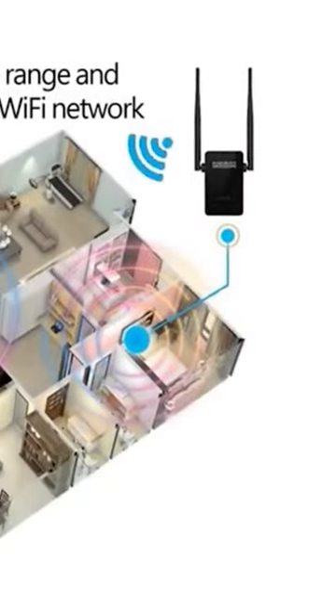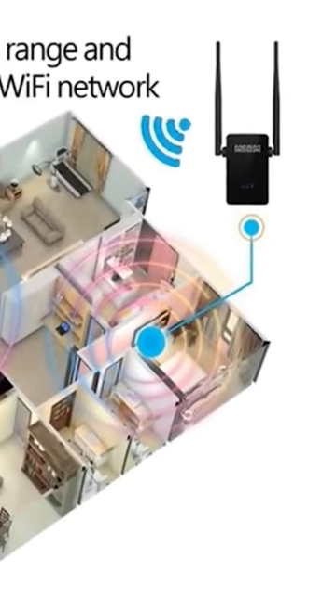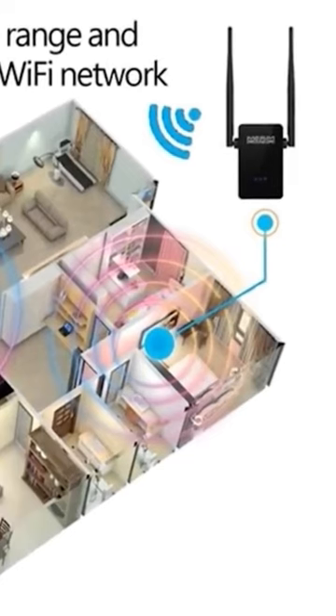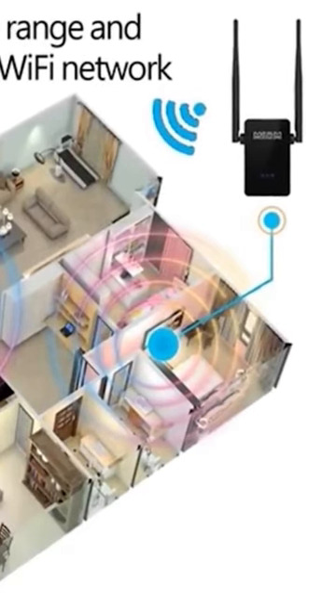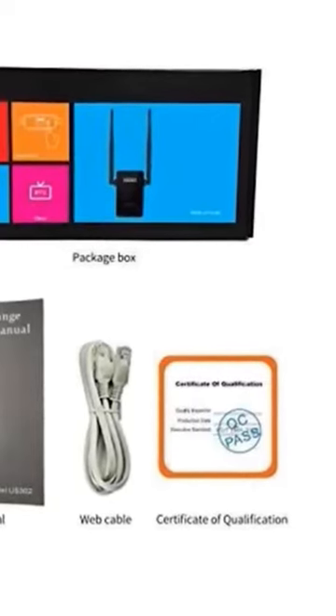It can also be used with four extended antennas to increase the overall coverage. If you experience any technical difficulties, just hit the reset button and let the device reconnect with factory default settings.